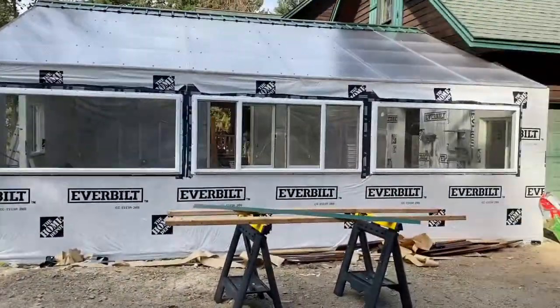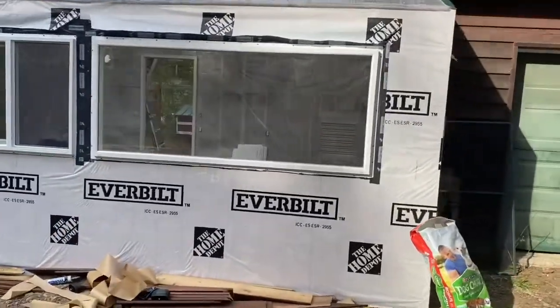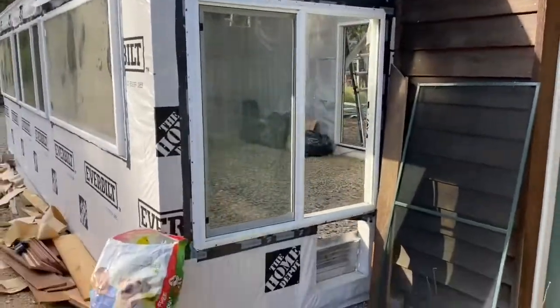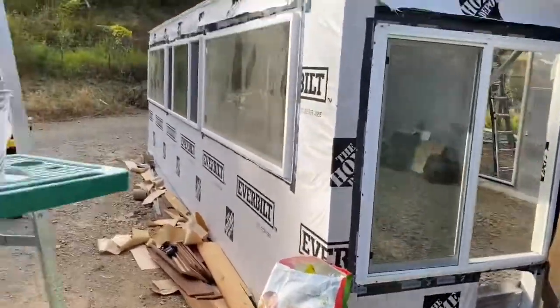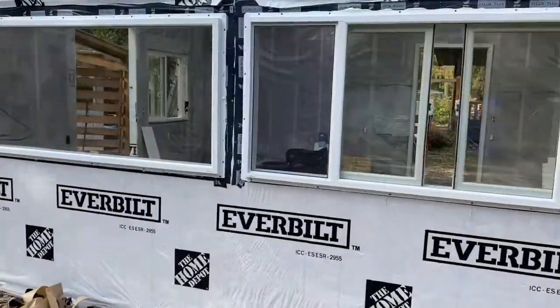There you can see it done, and you can also see the triple polycarbonate roof on top — fully installed. It was a bit of a pain, I'm not going to lie. There you can see the east side window, which is pretty large, and there's the intake on the bottom. Another look at the south side as well.